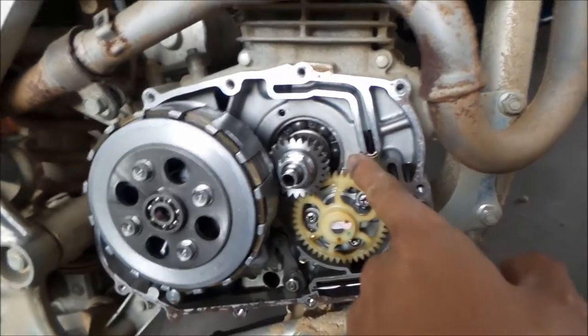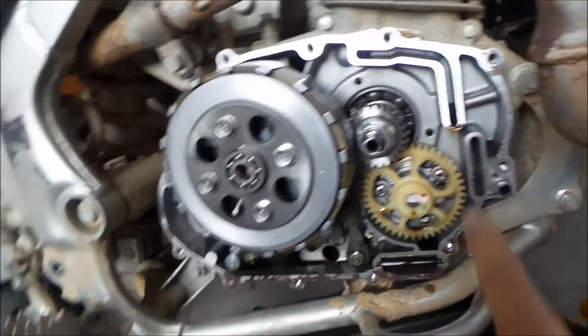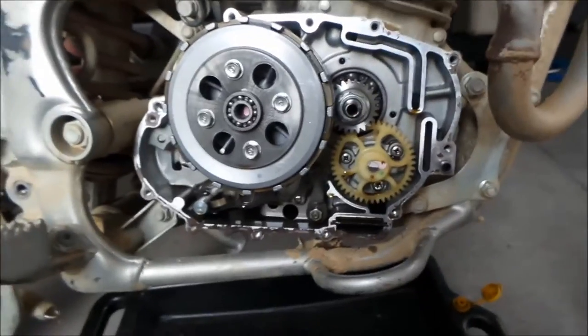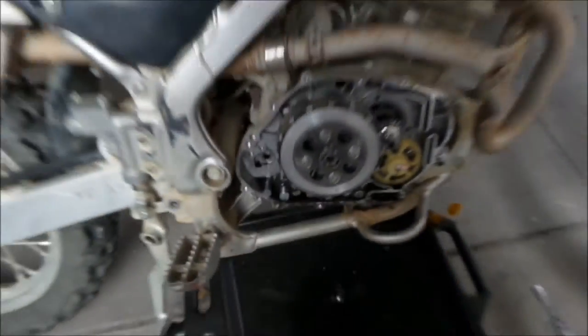It's kind of cool - you can see all the innards. See that big bearing there? I'm not really sure, it's like the oil pump or something. I'm not really too familiar with motorcycle engines.